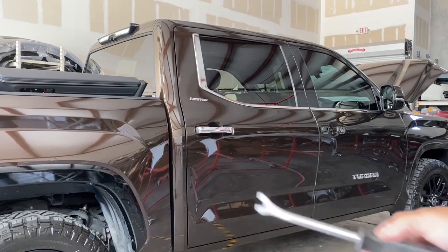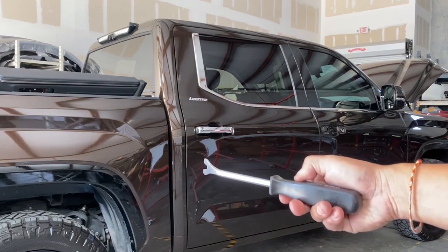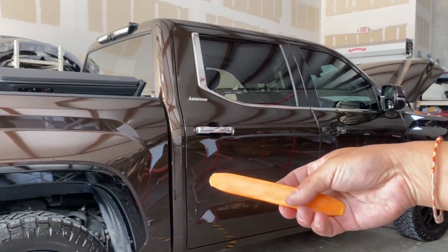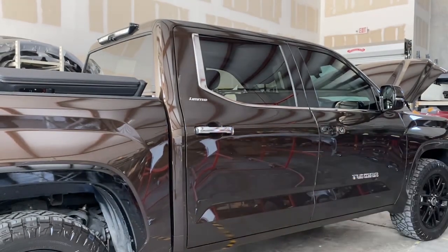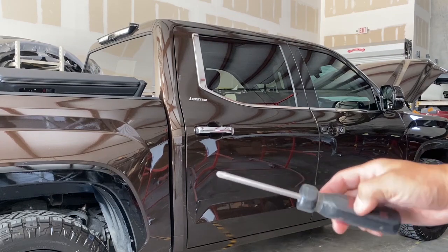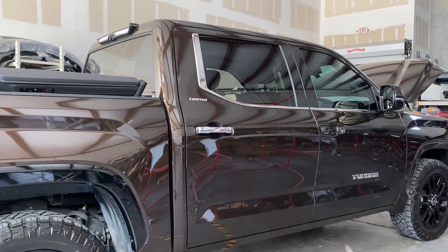So to remove this one, you need a panel removal tool or a flathead — something plasticky or a flathead would also work, just so you don't mess up the door panel itself. And then you need a screwdriver, a Phillips. So let's go ahead and get started.